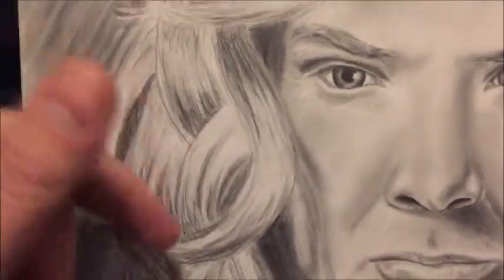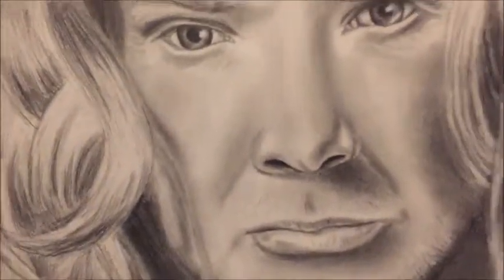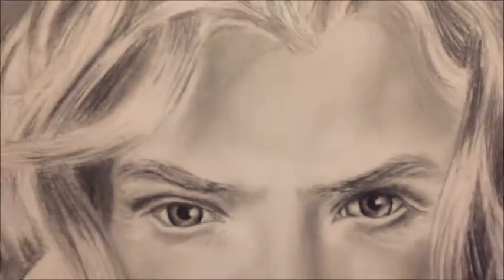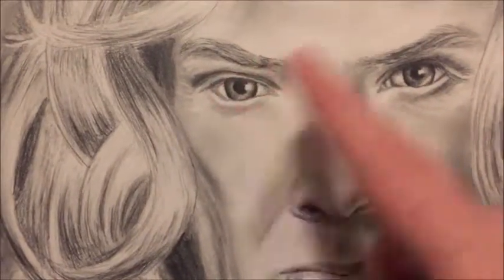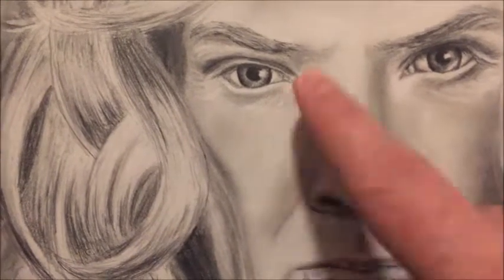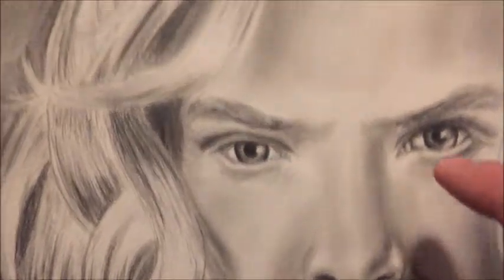Then I took my darker pencils and created shadows, making my darkest darks a little bit darker. I went back over the eyebrows a few times. I took a whole level of gray across the entire face, then took my Kleenex and really smeared that all over, being careful not to destroy my lines.